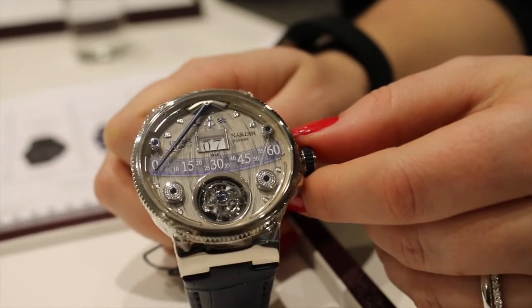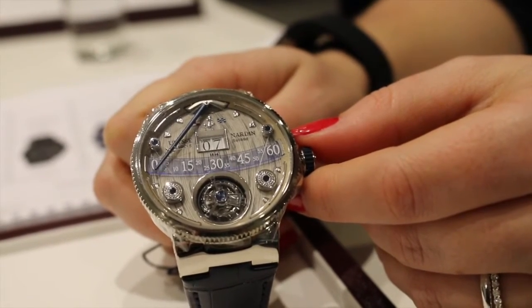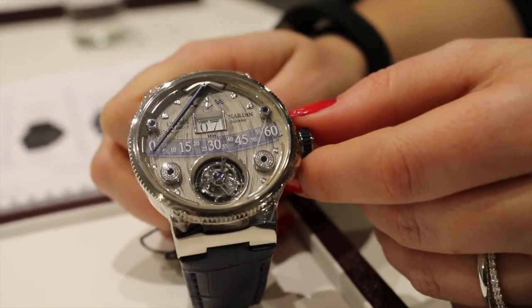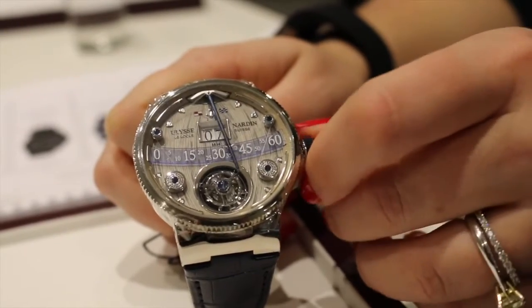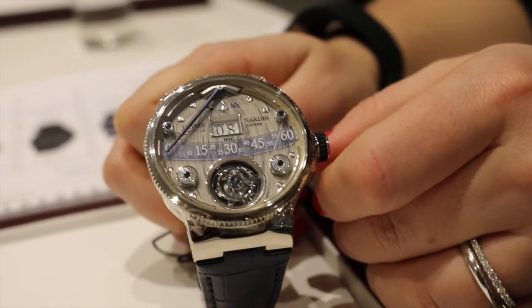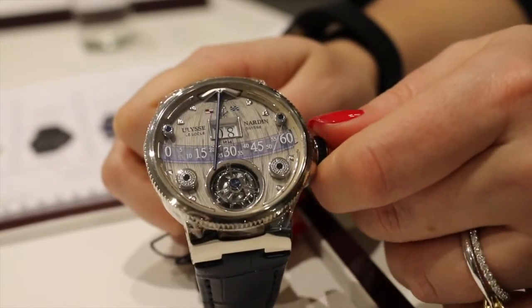We're going to show you the retrograde as well as the jump hour action. The retrograde is damped by lines strewn across the dial in the fashion of a rigged sailing vessel. The hour jumps and the boom-inspired minute hand returns to the beginning of its circuit.